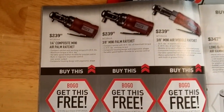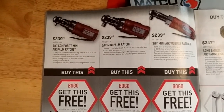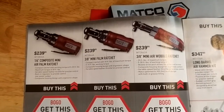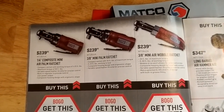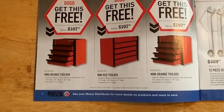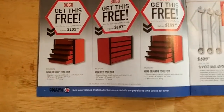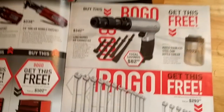They've got their selection of mini air ratchets — they've even got one with a wobble on the end of it. Three-eighths drive and a quarter drive, and you get a free little mini toolbox with it. I'm not sure what you can keep in there — maybe your lunch, or a little mini screwdriver set. Give it to your kid, they can play with it.